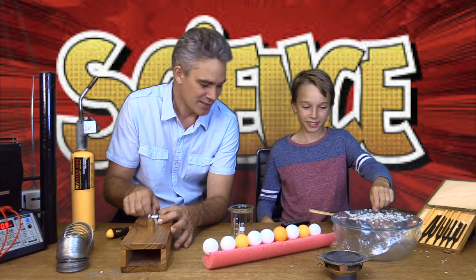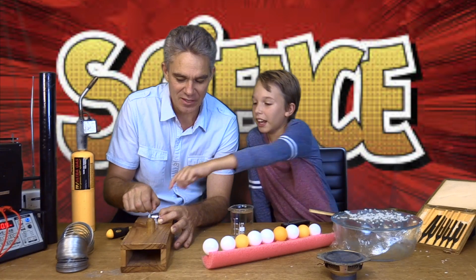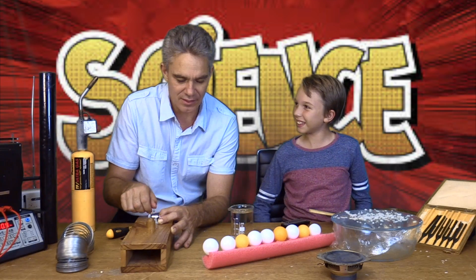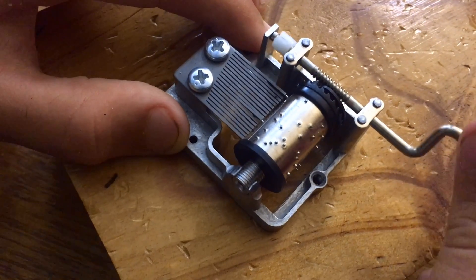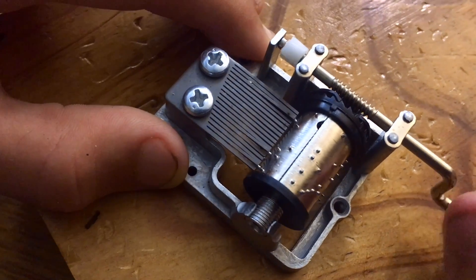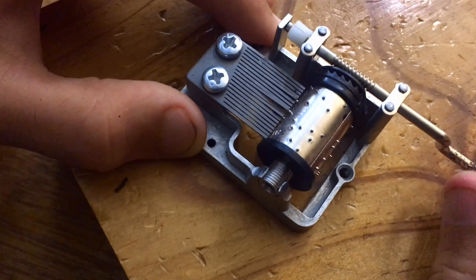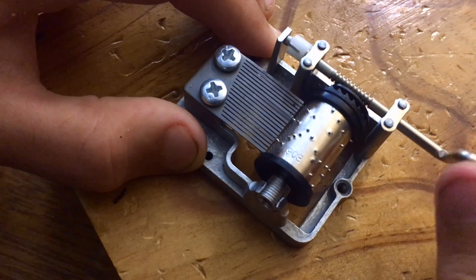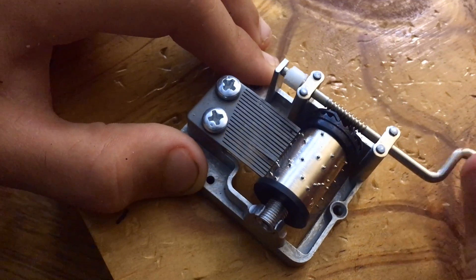Isn't that pretty? There's like a piano — there are chords in there. As that silver drum turns around, it's got little knobs on it, and those little knobs pluck different lengths of metal — see the metal comb there? When they're plucked, they make sound. The long ones make a low frequency sound and the short ones make a high frequency sound. And together, you can make them play music.